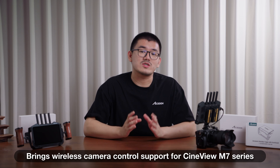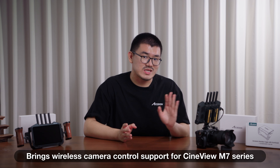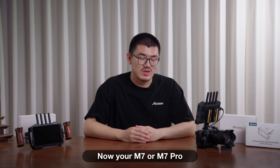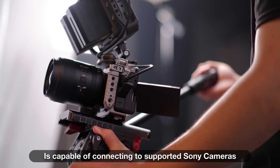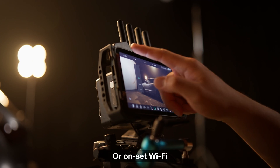The latest October update brings wireless camera control support for Cineview M7 series. Your M7 or M7 Pro is now capable of connecting to supported Sony cameras via camera hotspot or on-set Wi-Fi.